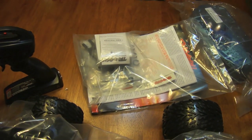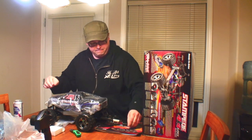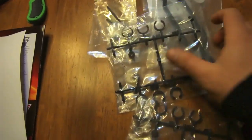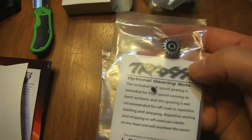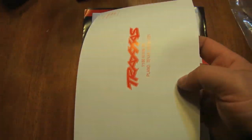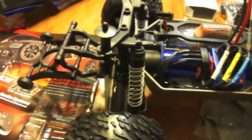Here's the bag - let's open up the bag and see what's in it. In the bag we get all sorts of little extra parts, some spare parts, a basic tool kit, high-speed gearing, charger, short course shootout stickers, and instructions.